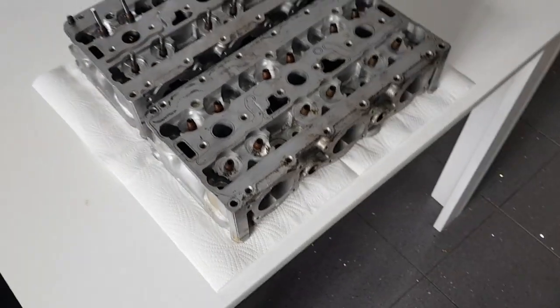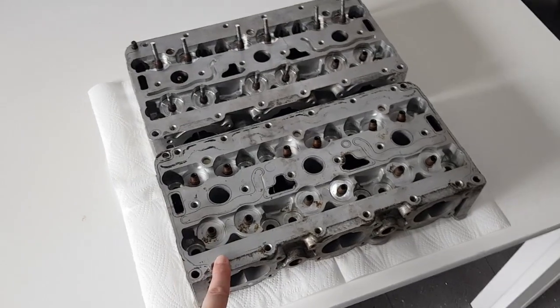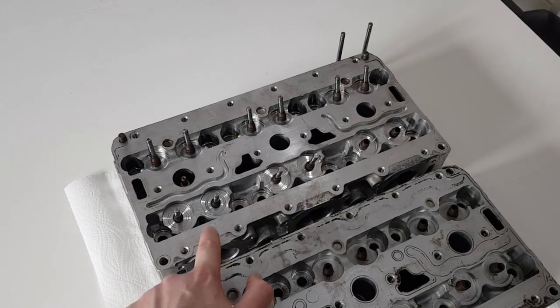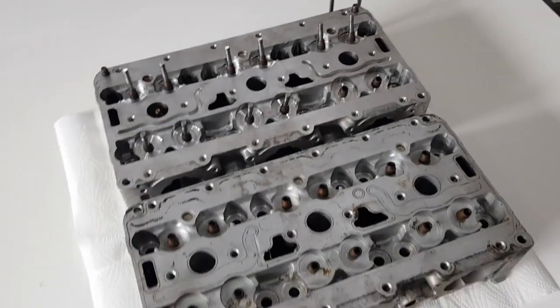What I have here is a GT3 head and also a turbo head. The turbo head is actually from a 997 but is basically the same as on the 996.